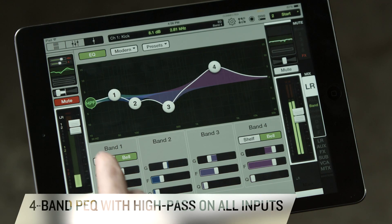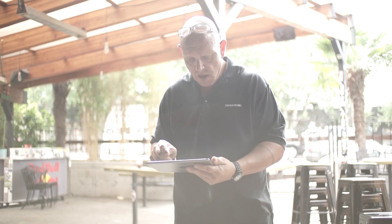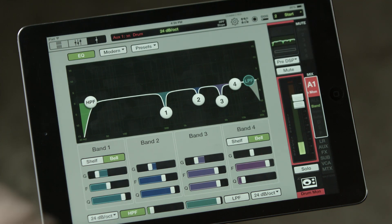Each of the 32 stereo-linkable inputs features a multi-touch 4-band parametric EQ with a separate high-pass filter. What's great about the touchscreen interface is you can get in there hands-on, make your adjustments to your EQ, and visually see what's going on. It's very quick and very intuitive.